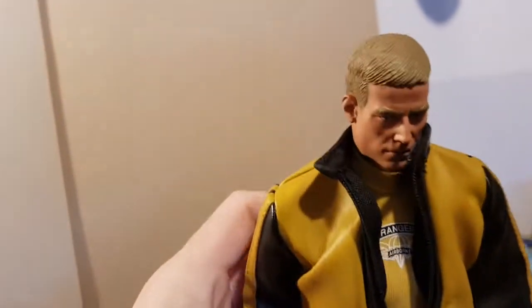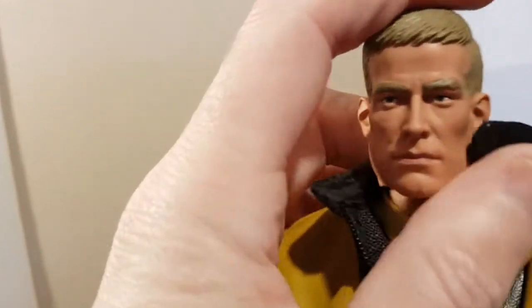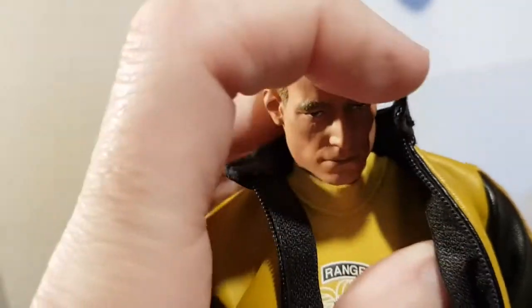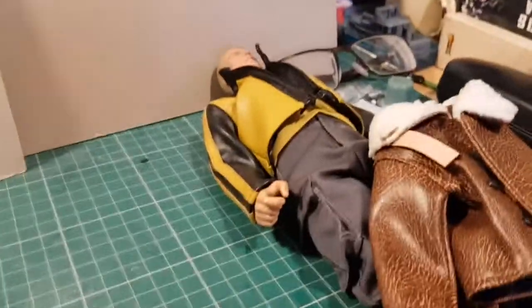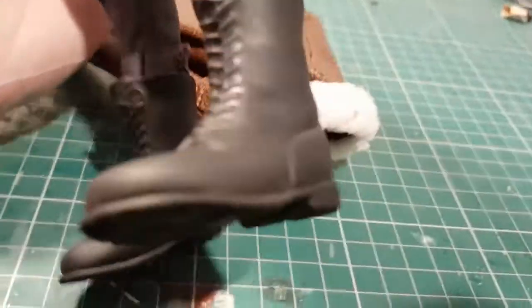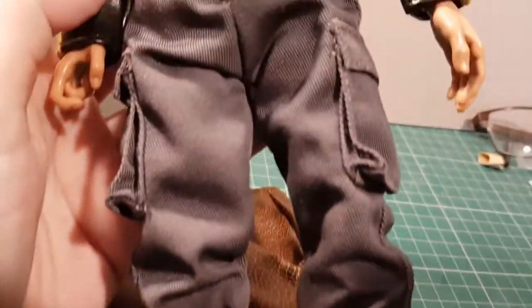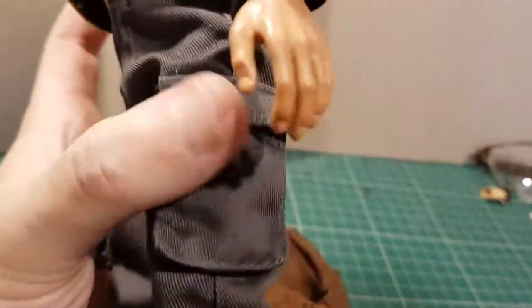Let's get him out and see if he stands up. He's really nicely sculpted with a great face and a nice ball-jointed neck. Let me move the packaging out of the way.